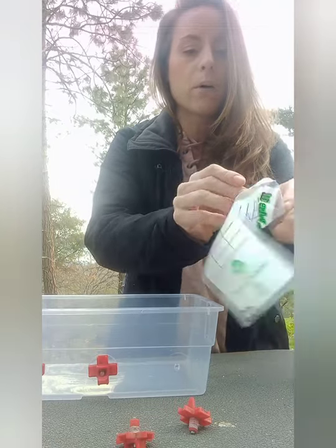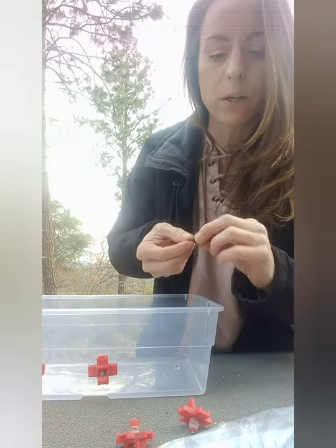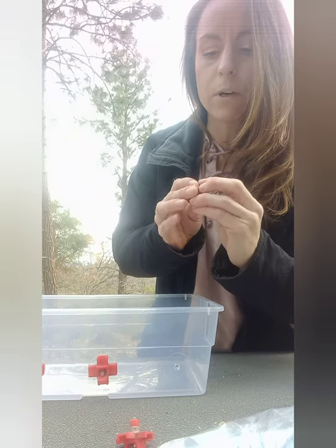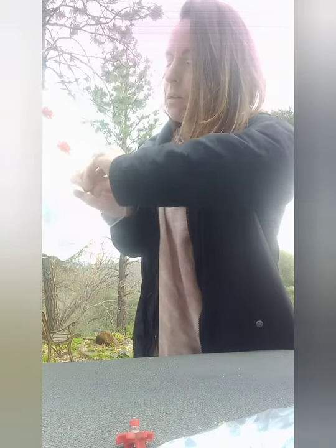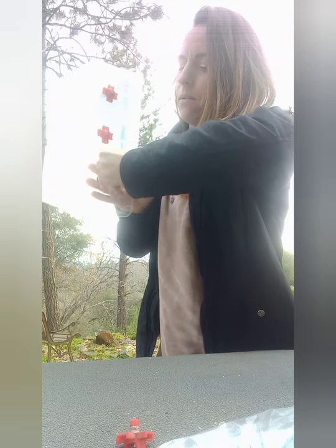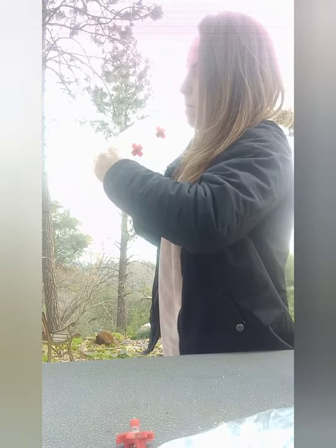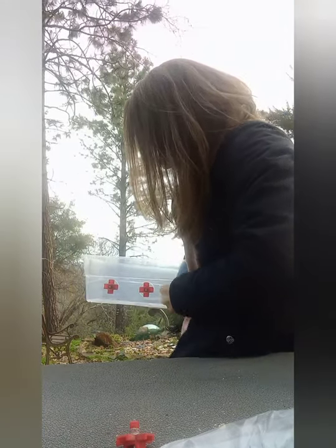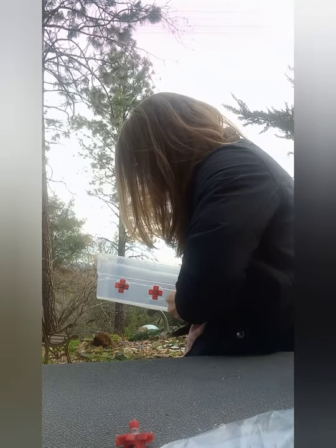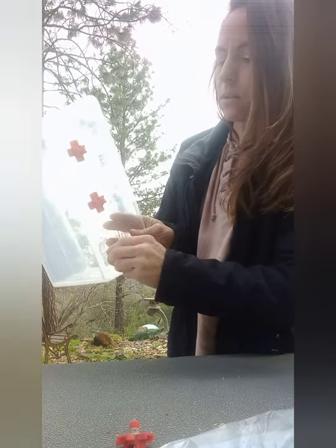Another one of these little rubber washers on — I paid like 50 cents for one of these, but I'm sure you can get them cheaper or find something better that might work. Screw this guy on. Obviously, you're going to want to give it a little pressure there on the backside. It's really important not to have your holes very big. There it is — screwing it on.